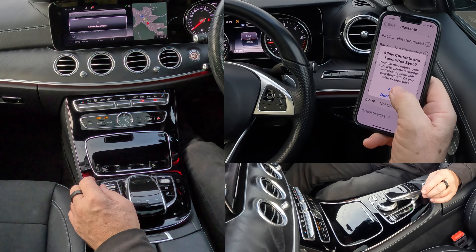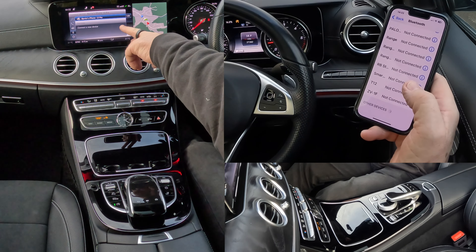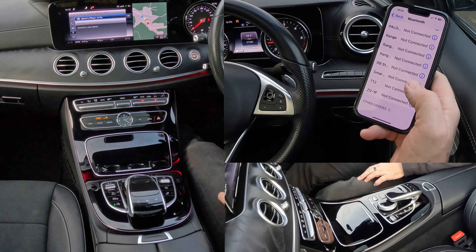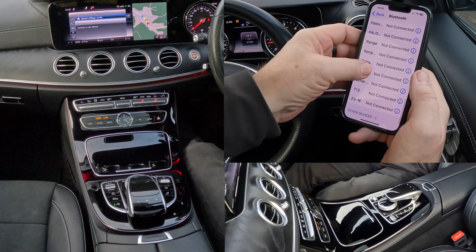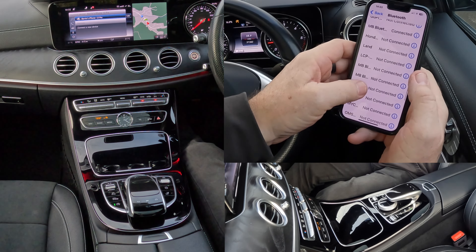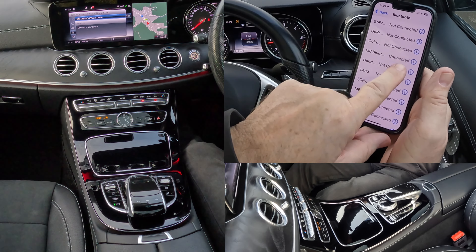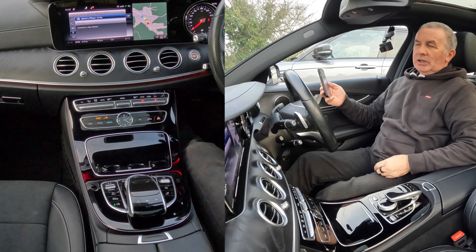Allow contacts and favourites to sync — allow. His iPhone 13 Pro connected. Let's see if we can find Mercedes-Benz. There's two Mercedes-Benzes there, but that's the one there. Mercedes-Benz Bluetooth connected. So that's how you do that.